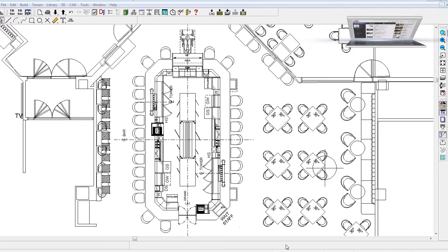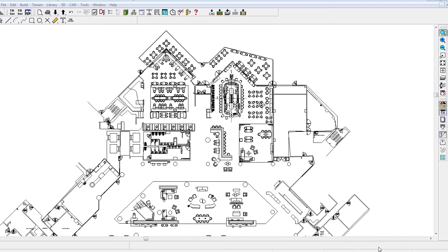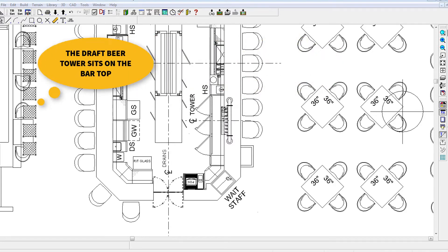Although I believe glycol draft beer systems are the best investment of any draft beer system, they sometimes don't prove to be the most cost-effective solutions for some existing hotels, bars and restaurants due to limited locations for walk-in coolers and therefore extremely long trunk lines and many physical obstacles. If you want to serve 8 to 10 varieties of craft beer and desire remote draft beer towers, but don't want to invest in a glycol draft beer system, consider the alternative we used for this bar design.